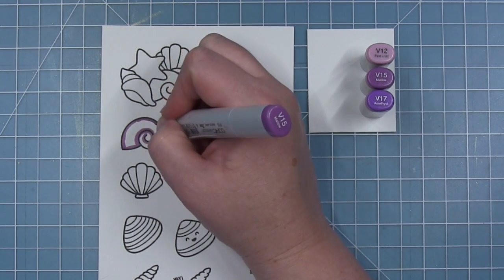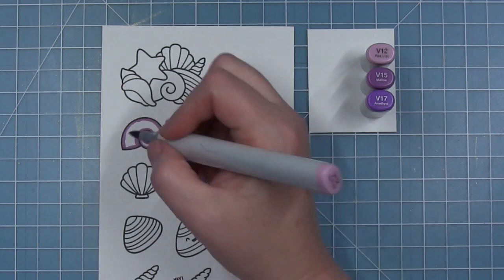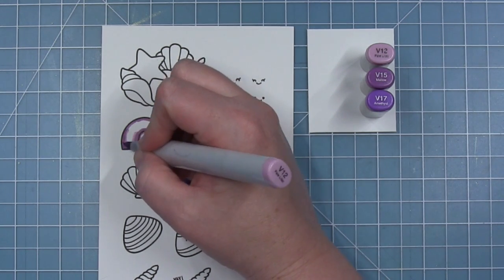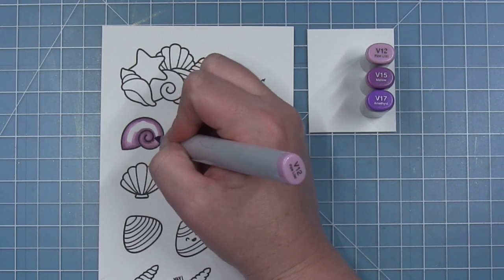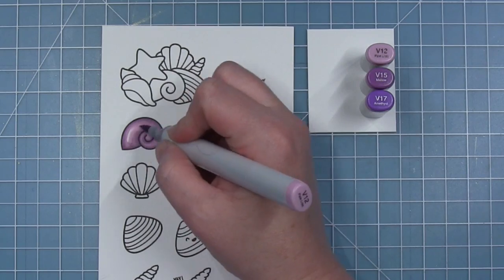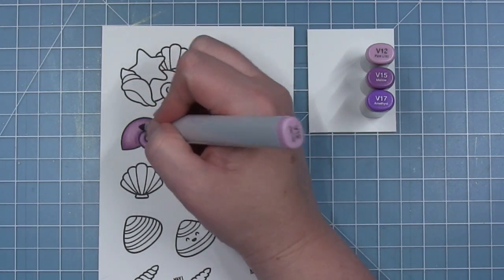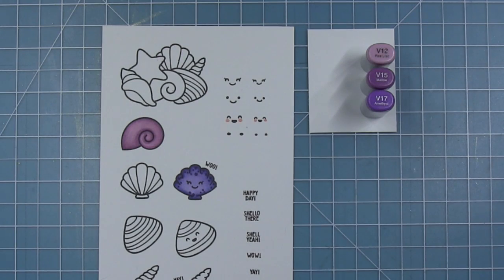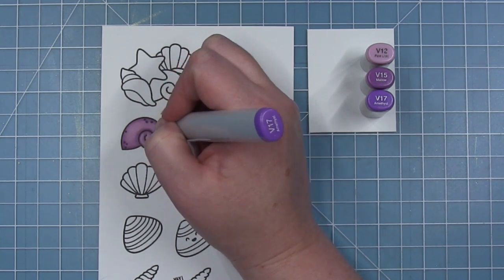Next up, I'm moving on to that moon snail or shark eye shell and I'm using my violets for this one — so another purple shell, but because I used the BVs for the first one they're not going to look the same; there are some different tones. I started out with the V15, then colored in with the V12, and then I'll use the V17 as my darkest to add those little dot details, and I'll be doing that to every one of the shells that I'm coloring today.